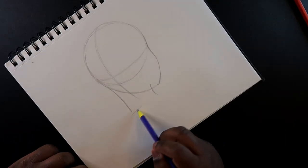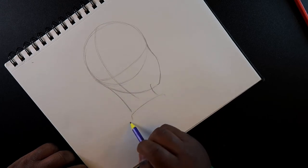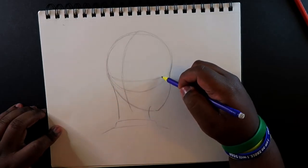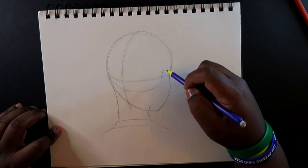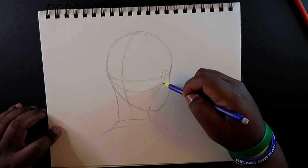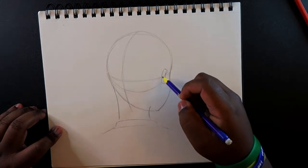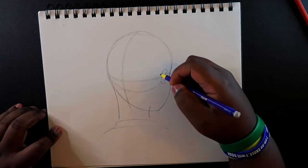If you want, you can turn the page and start making sort of a shirt, collar, or whatever. This is what I always like to do. And then since we drew this midline right here, we can start to draw the ear. This is how you draw the ear from a back view — just make sort of this type of shape right here for the ear.